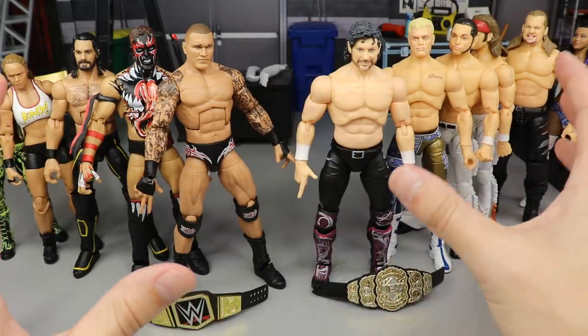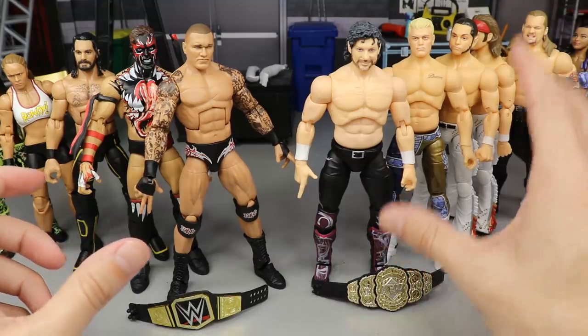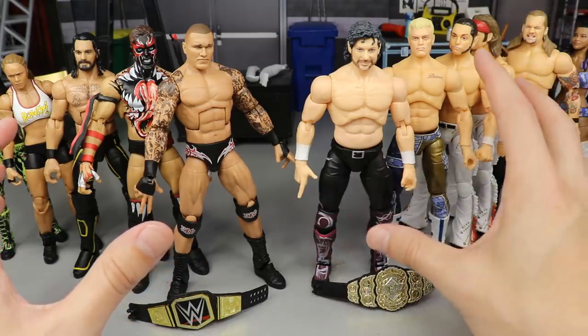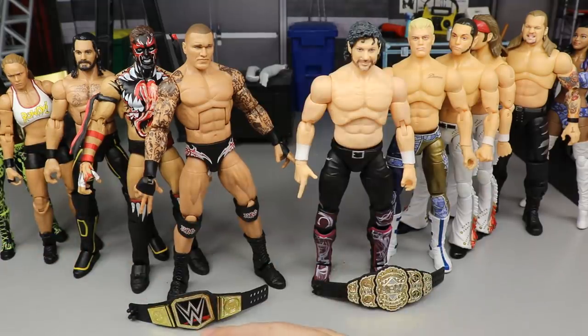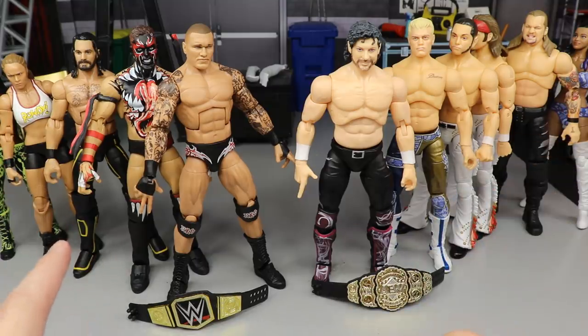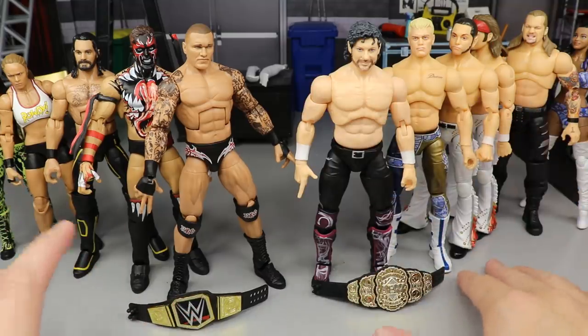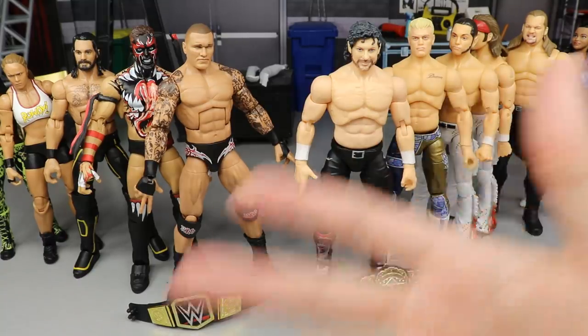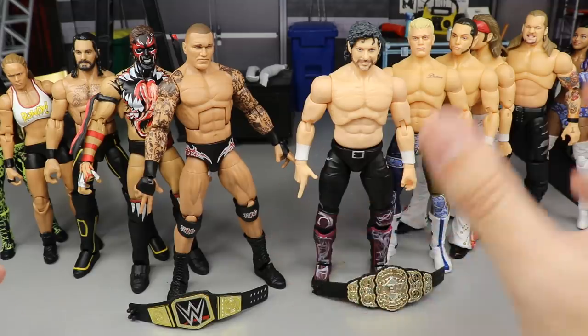That could be something we see as we get more AEW parts — there are already a lot of customs of AEW guys in Mattel form, and now I'm ready to get more parts to make customs of WWE guys in AEW form. Both are around the $20 price point, though Walmart often offers Elites a couple dollars cheaper. If you want to grab any of the figures, go to Ringside Collectibles and use promo code MDToys to save 10%. It's exciting and fresh to have a new line that may keep Mattel on their toes.